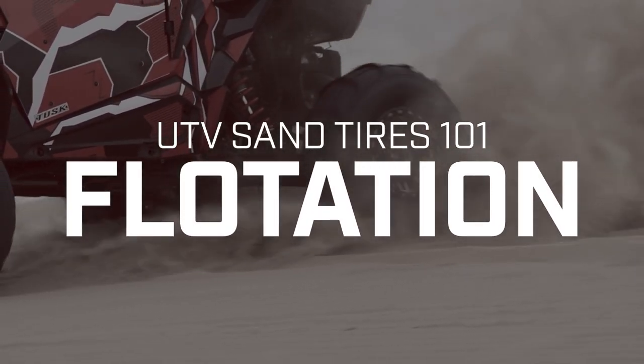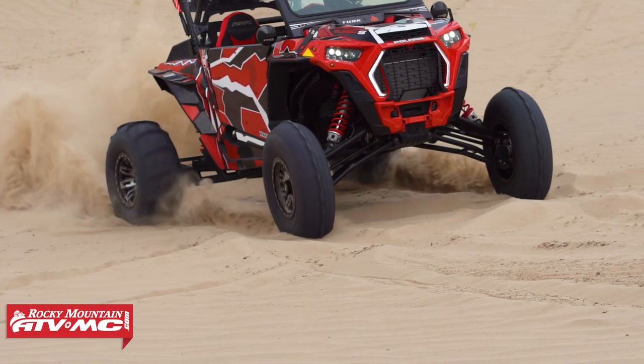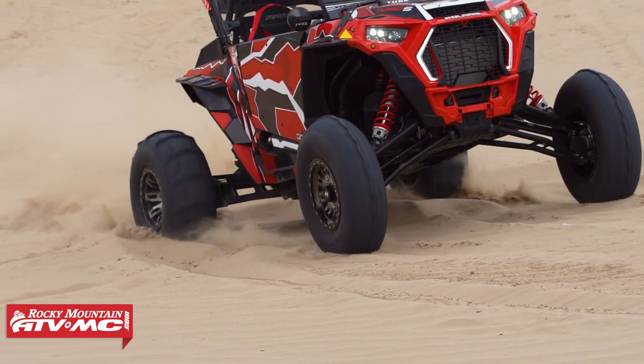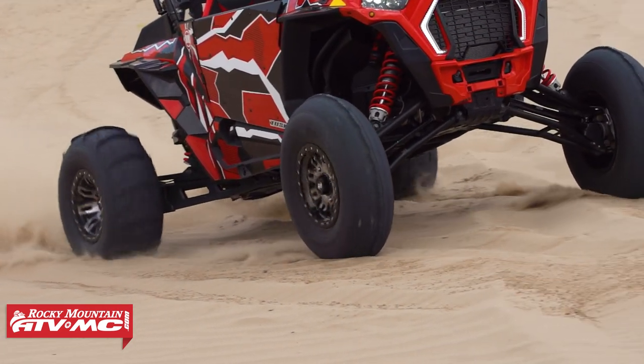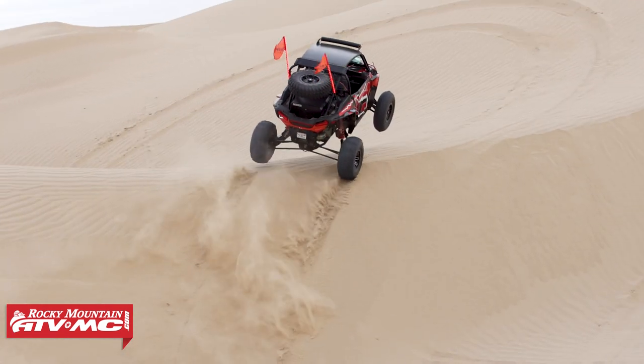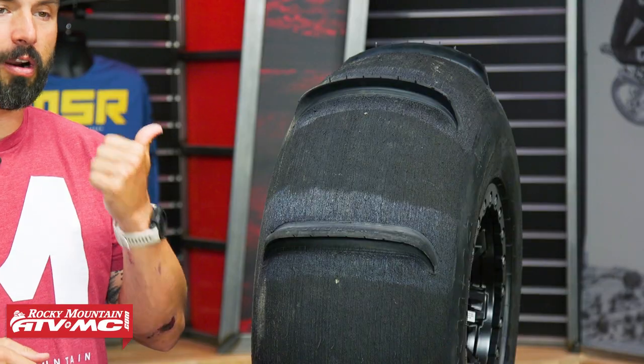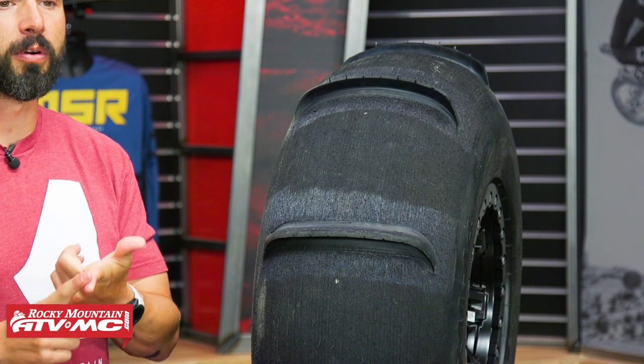One of the main reasons that sand tires are so effective and can help give as much traction and forward drive as possible in the sand is their flotation — how well these tires stay on top of the sand versus wanting to dig in. Sand is a horsepower killer, so the more your machine can stay on top of the sand the better. The way they make sand tires so efficient is how lightweight they are — much lighter compared to a standard all-terrain tire — achieved through the carcass construction and the amount of rubber used.